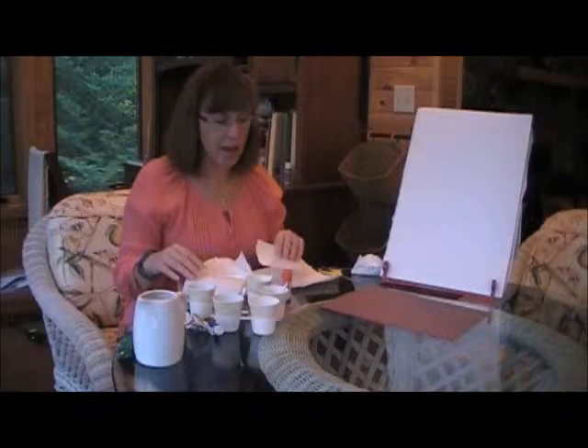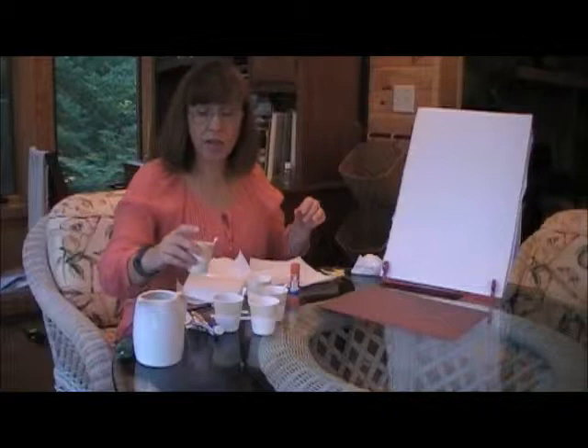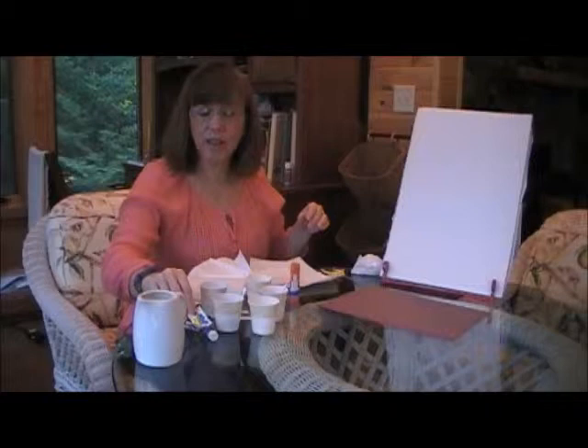You'll need scissors, some glue, paint, and I put the paint in little cups and I thinned it out a little bit. I'm using acrylic paints because that's what I had.